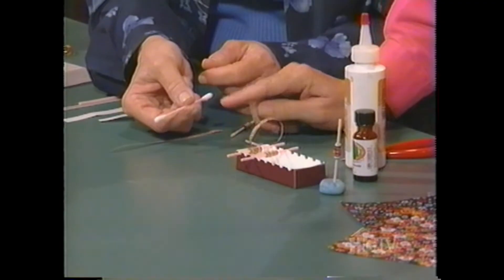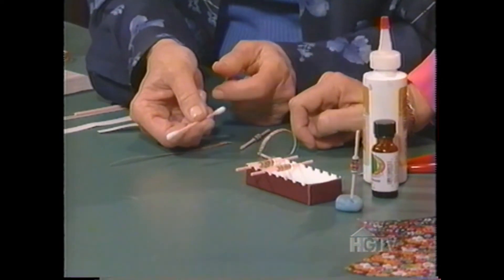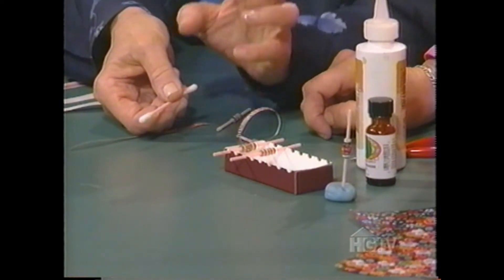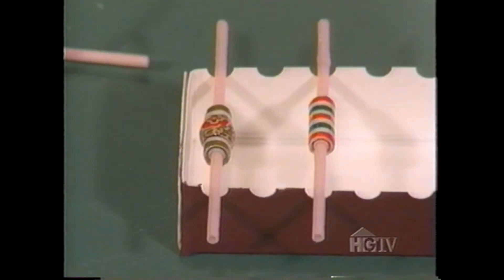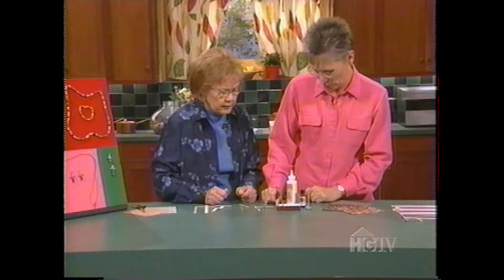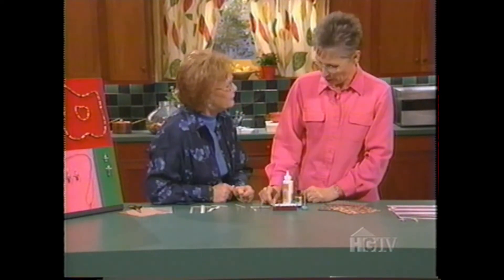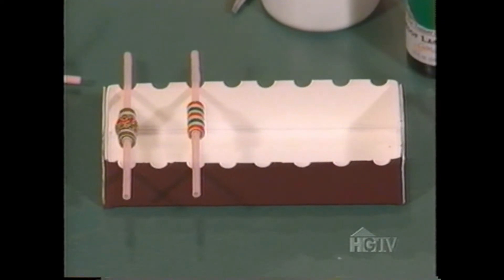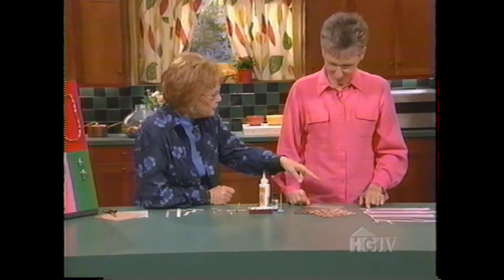What did you use to give them this incredible shine? Just ordinary fingernail polish — any clear fingernail polish, several coats. And I love that little holder — you just took a box top and punched holes in it, right? Right, or you can use poster putty and just put the stick right in there. I want to see how you make these people figures.